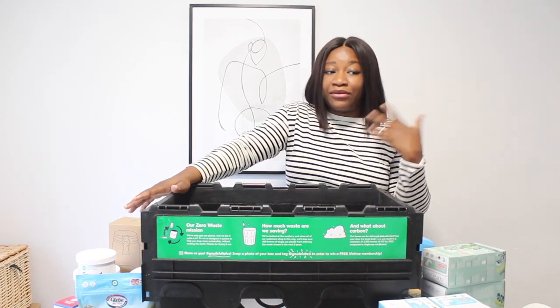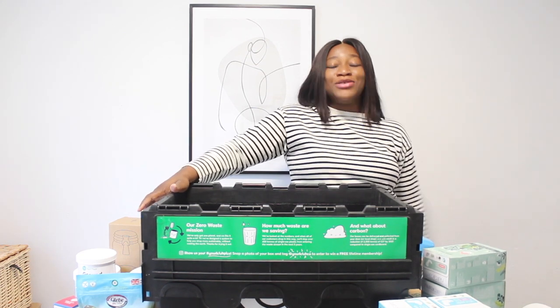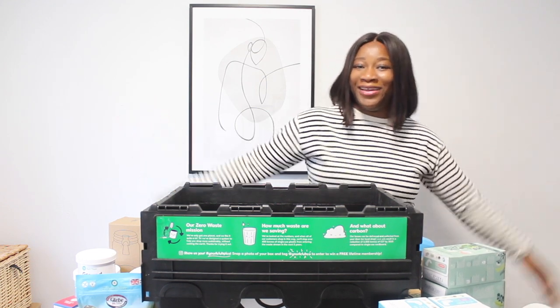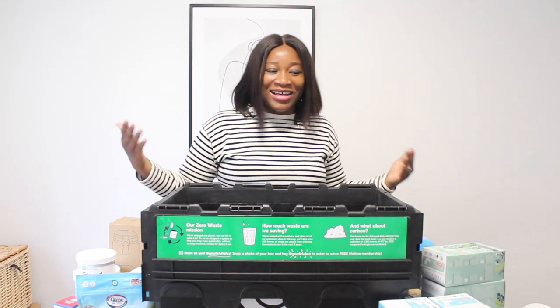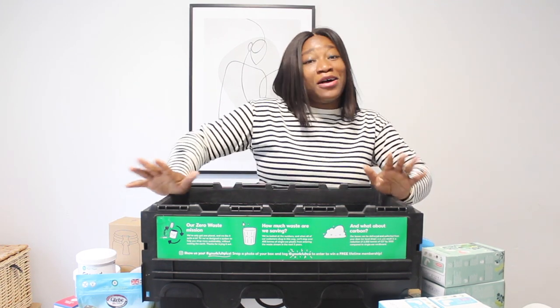...I couldn't find any reviews or unboxing videos on YouTube for Good Club. So I decided to fill that gap, just in case anyone was searching for this.